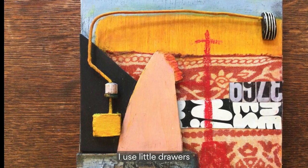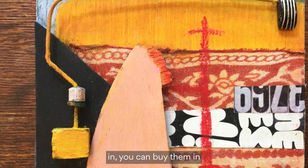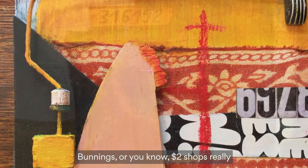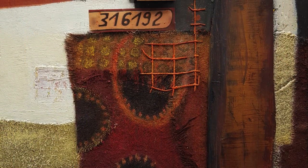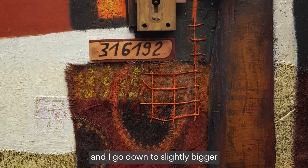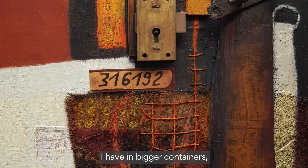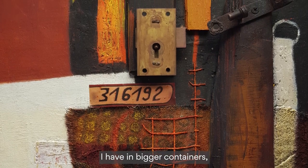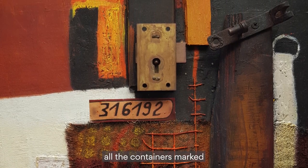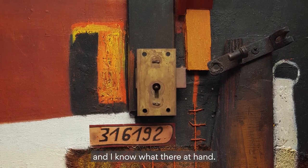I use little drawers — you can buy them at Bunnings or two dollar shops, really. I usually have the smaller ones on top and go down to slightly bigger. The much bigger ones I have in bigger containers, and I usually have all the containers marked so that I can see them and know what's there at hand.